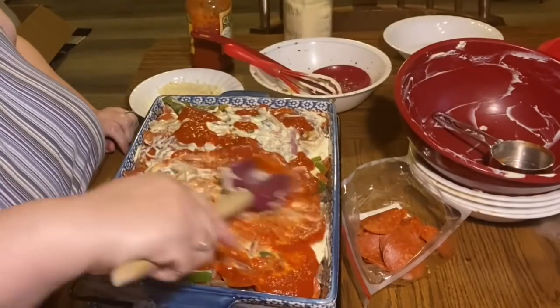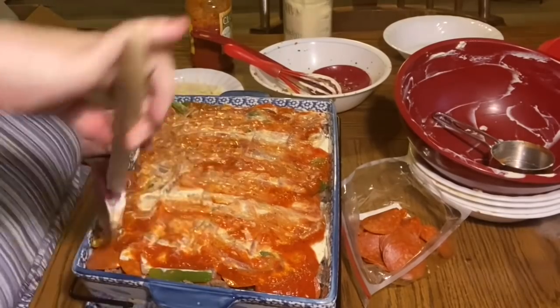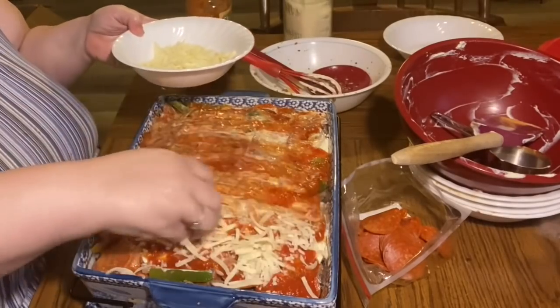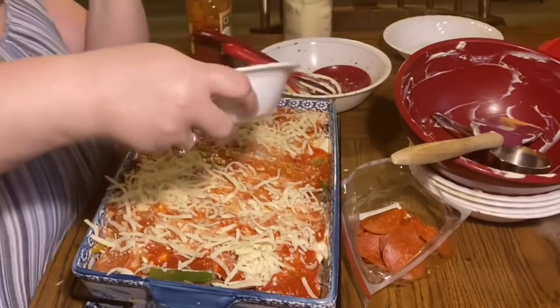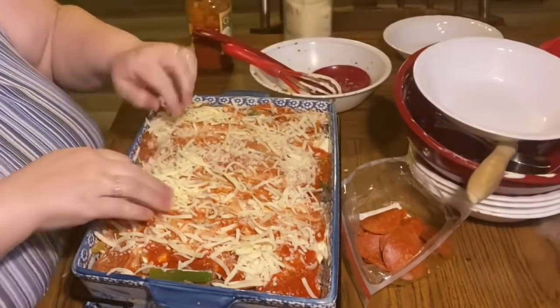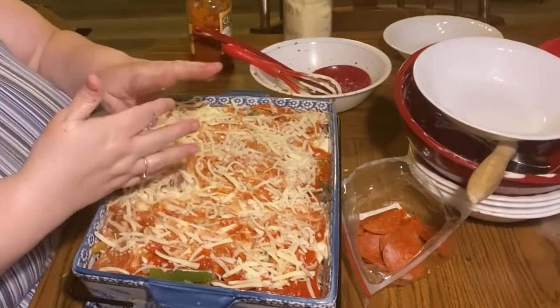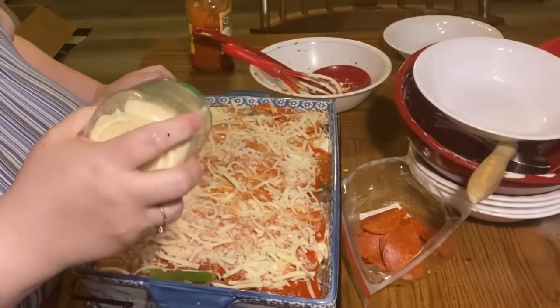So in total: a quarter cup of sauce on the bottom, a quarter cup in the middle, and a half cup on top — that's two servings, or 12 net carbs from sauce in the whole dish. This dish is way more than 12 portions, so the sauce is really minimal per serving. Then we add the rest of the mozzarella and some more parmesan on top.